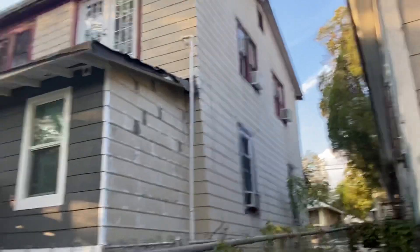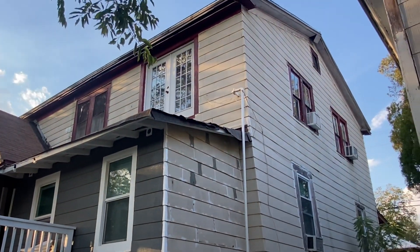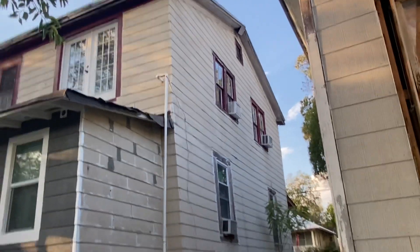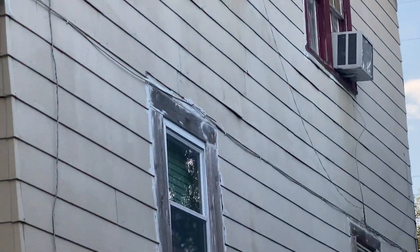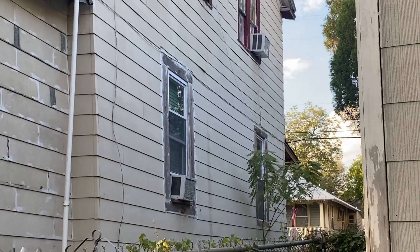Well here we go — look next door. Look at these windows. Those are legit historical, right? Down below them there are some modifications, but those are nice.